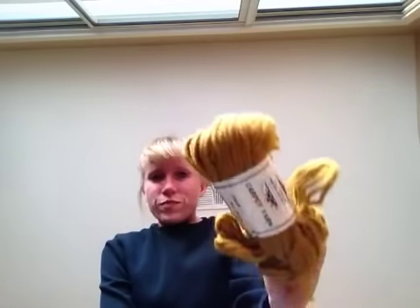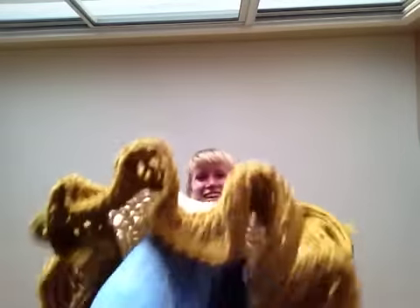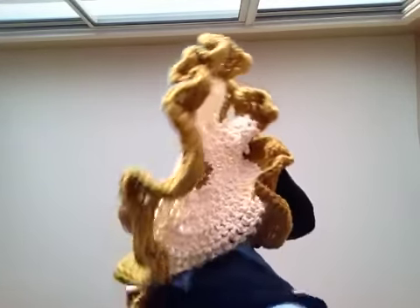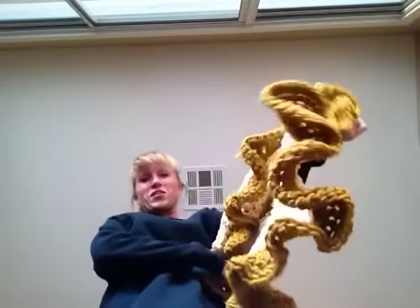A few years ago I bought this really ugly color carpet yarn at the thrift store. It was like six bundles for two dollars, which was awesome, so I got it — it's 100% wool. Then like two weeks ago I went back to the same thrift store and they had the matching rug yarn, so I bought some more. Now I am making this really ugly, hideous gold rug.